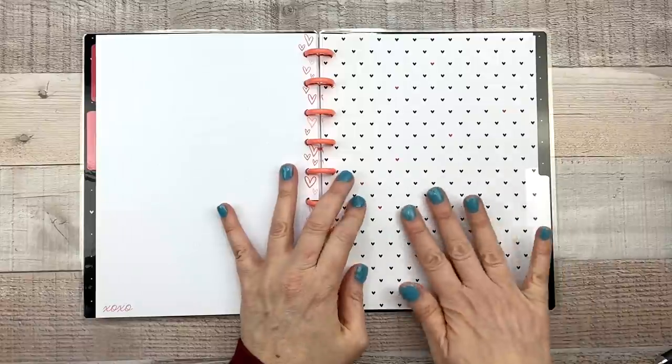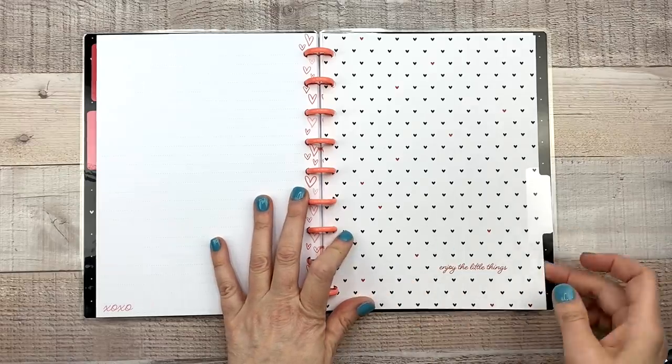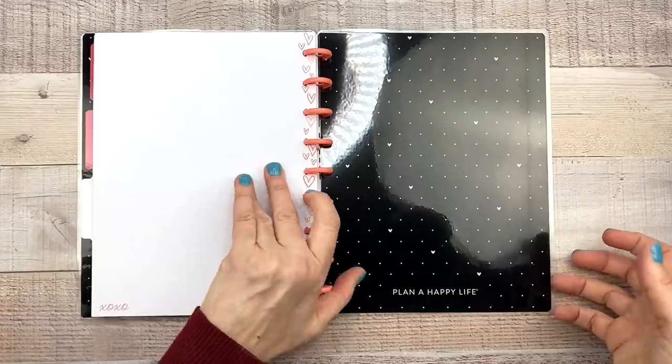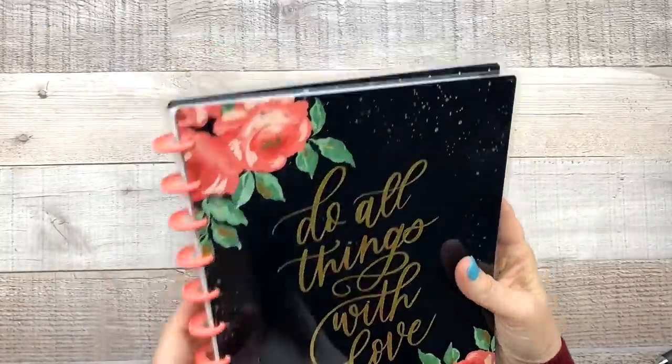This back section has that same pattern that's on the silicone pouch — black and white with red — and it says 'Enjoy the little things,' 'Plan a happy life.' The back is the same pattern as the front. Really pretty.